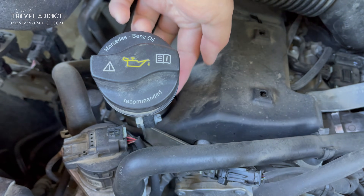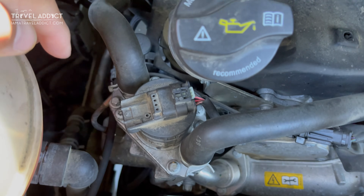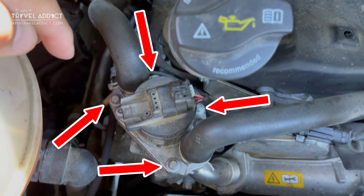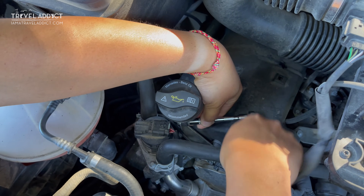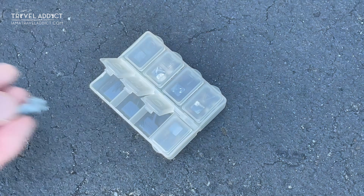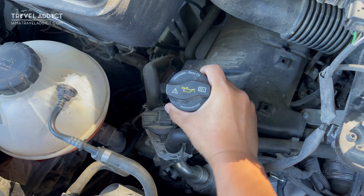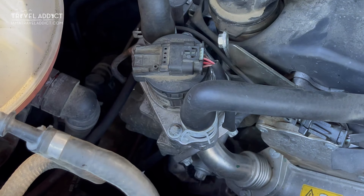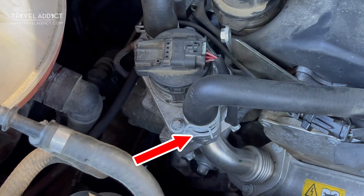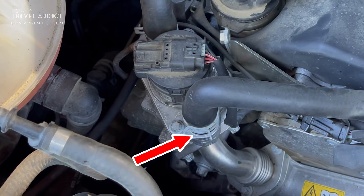There are a total of five screws we need to remove: one holding the oil filler neck in place and four on the EGR valve. First, remove the single screw on the oil filler neck — I always keep the screws I take off somewhere secure like a Ziploc bag or a box — then rotate the neck out of the way. Next, depending on your van, if this hose clamp is blocking your access to that screw, use your pliers to carefully rotate that clamp aside.